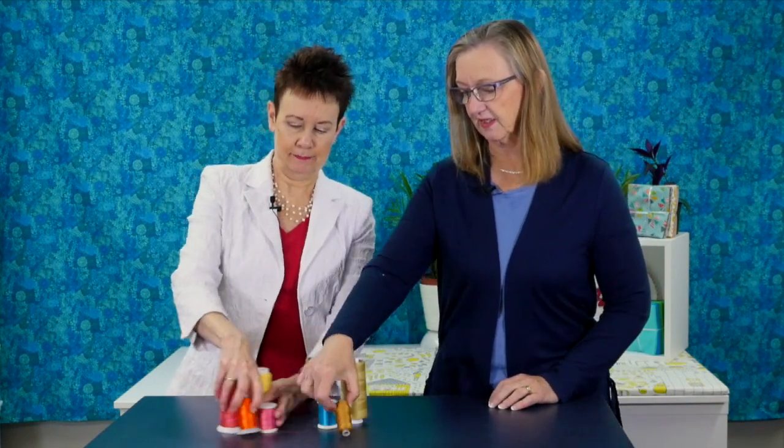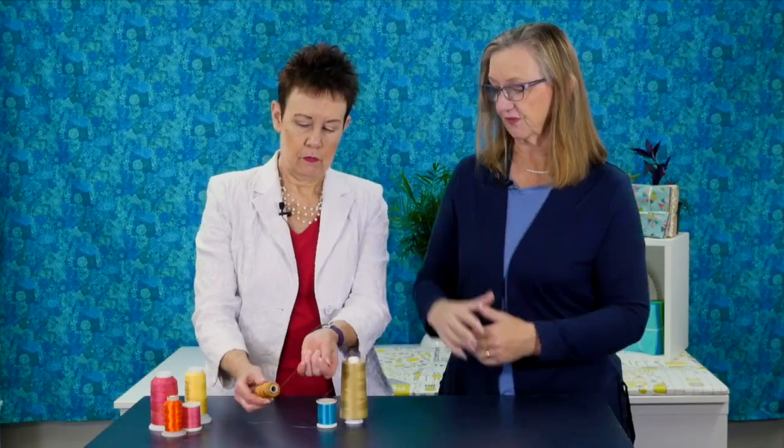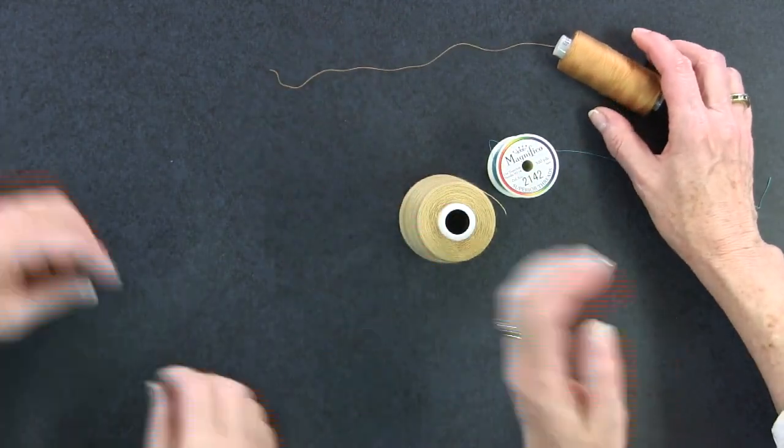Let's start with the fun one: thread. There are three basic threads that I would use for free motion quilting. One would be just a cotton thread. Cotton threads are about an inch and a half length — they talk about it being a long staple cotton, twisted, and then multiple twists are spun into the fiber, so you'll talk about different plies, different amounts of different strands twisted together. Cotton has a matte finish — it'll blend in and hide in your quilting fabric.